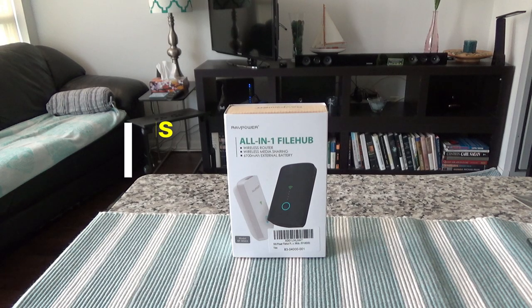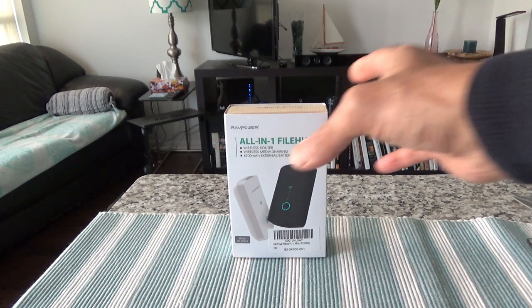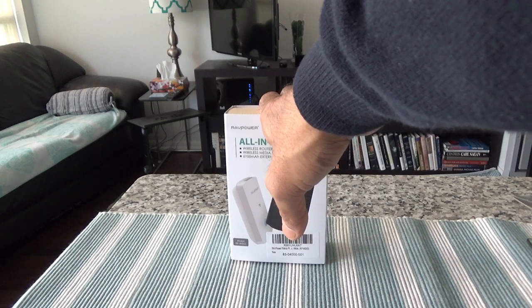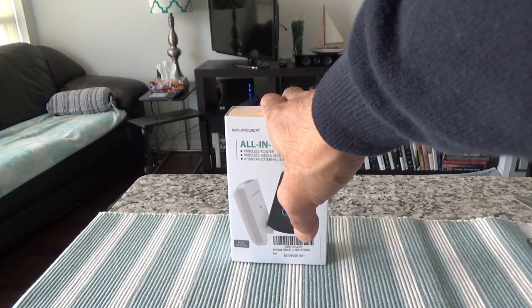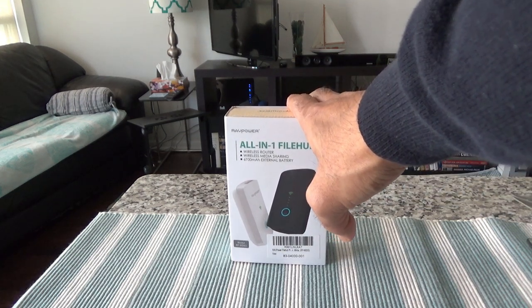Hello everyone, this is Ahmed Dan of Ahmeddan.com. Today I'll have another episode of unboxing video. I'll be unboxing the RAVPower All-in-One File Hub, which is right here. This is not a paid or affiliated review. All my reviews are non-affiliated, unbiased and honest. I do not provide any affiliated links, so what you are going to get is totally honest and unbiased opinion.